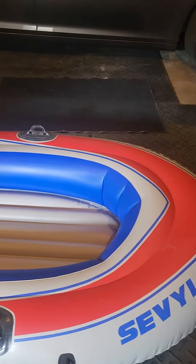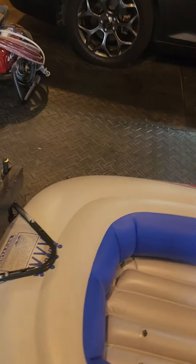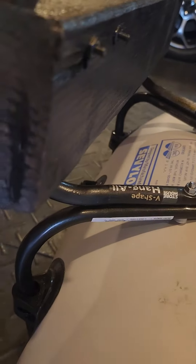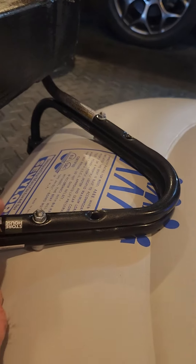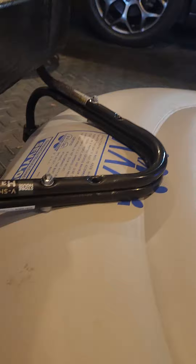So I made a homemade transom mount for an inflatable boat. These are just bike hanging racks from Harbor Freight. They're like $2 a piece.